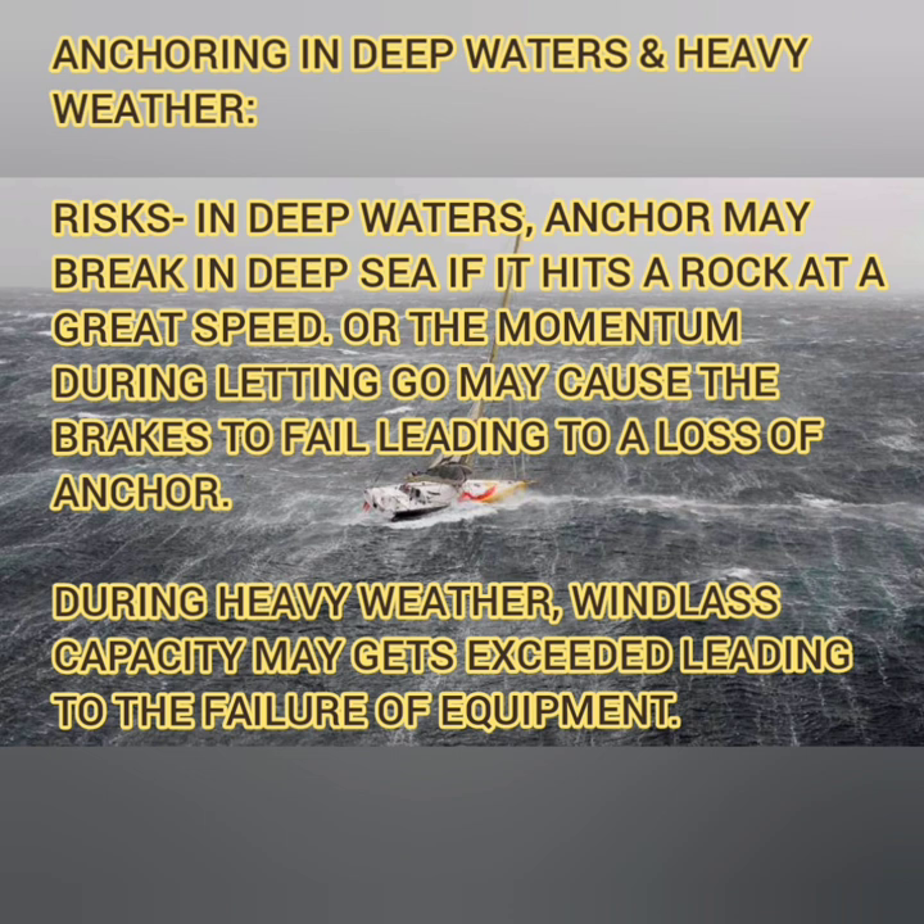In heavy weather, the biggest risk is the movement of the ship. Imagine that while walking back or letting go, because of current or heavy weather your ship gains a lot of momentum while still in gear. As discussed, the windlass is not designed to take the load of the ship — only the weight of three cables plus the anchor. So the master always controls the ship's momentum using the engines, not the anchor cable, until it is put on the brakes.